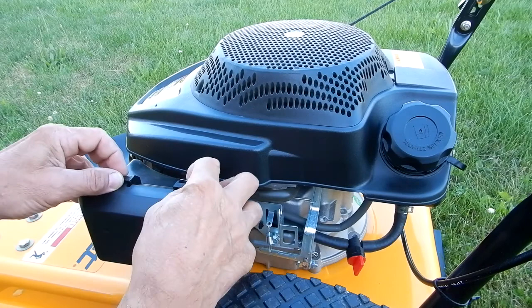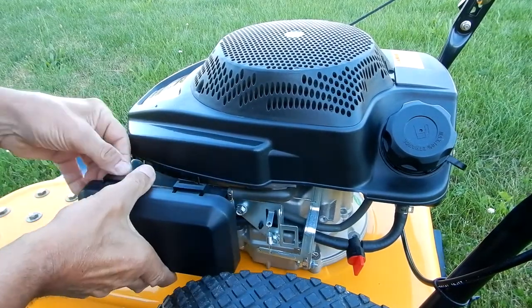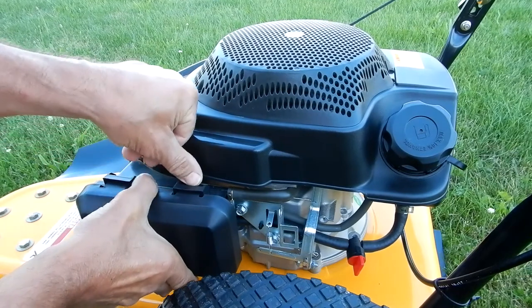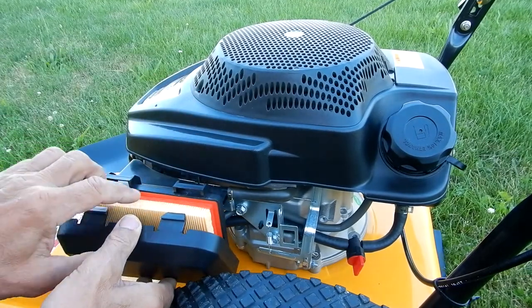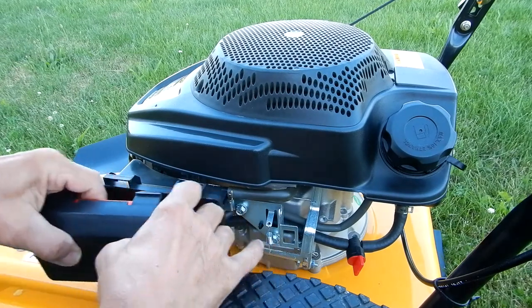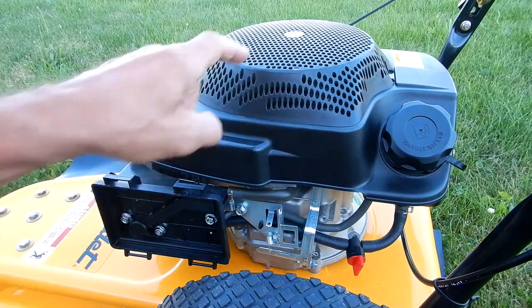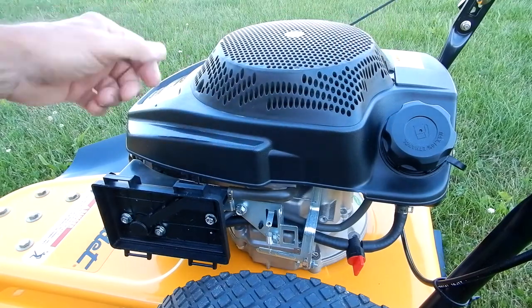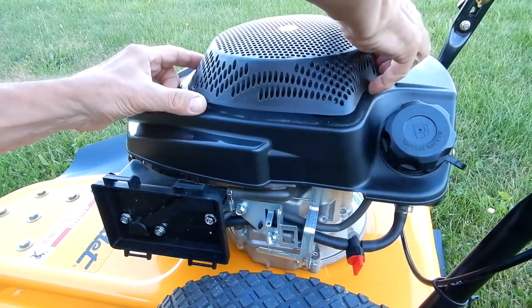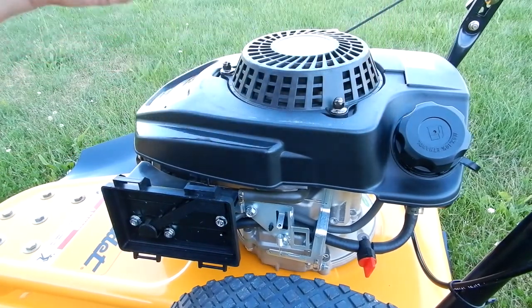I'm going to take the air cleaner cover and filter off — it's got tabs up here, you just push down like that. There's your air cleaner filter; I'll just pull that off. Next I'm going to pull this top cover off. It's very simple — it's got a tab here and a tab back there, just push in on the side like that and it comes right off.